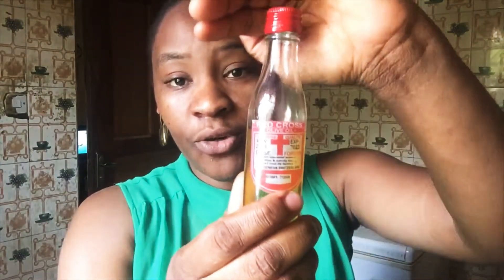We'll be using one big carrot, and I'll be using Red Cross olive oil. I've used some of it already — it's 70ml, so let's assume I've used 30ml and I'm left with 40ml.